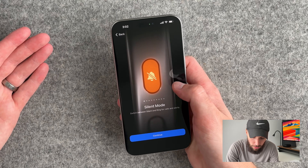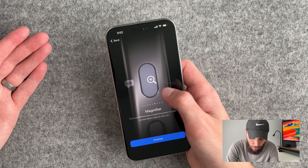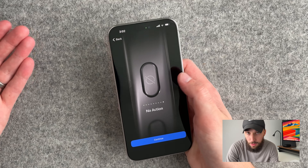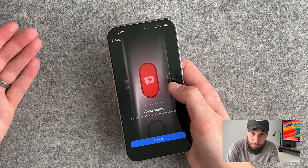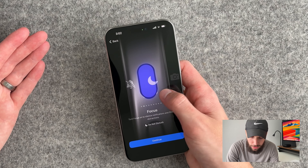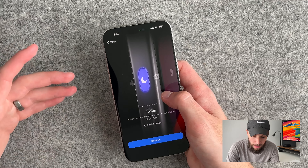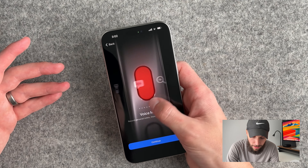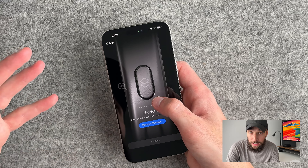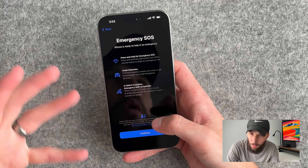So you have: silent mode, focus, camera, flashlight, voice memo, magnifier, shortcut, and accessibility — and also no action, so you can click it and do nothing. I'm definitely going to play around with this. I think it's pretty cool to change it to a focus when you're in a meeting, so it can silence everything. I also like that you can do shortcuts and I want to explore that more, but for now I'm going to select silent mode. I expect Apple to add more to this action button in the future.